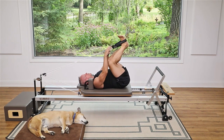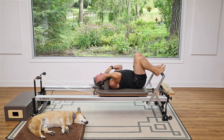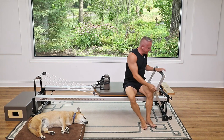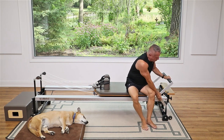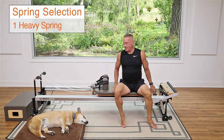Bend your knees and take the straps off your feet. Return the carriage and come on up. From here we're going to go into some seated back row. Lower the foot bar down and I'm going to go to just one heavy spring.